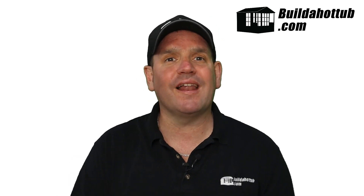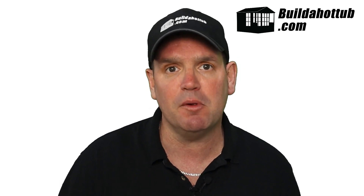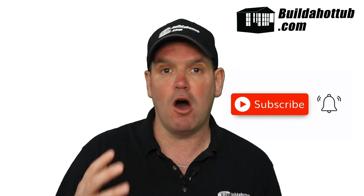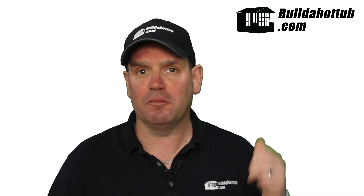Alternative number one is a stock tank hot tub. A stock tank is a metal animal feeder, and what you can do is convert these into a hot tub. On my online store I have plumbing kits, diagrams, guides, and loads of information on how to do this. When you do it, it can look really cool — a modern feel, perfect for Airbnbs to set yourself apart from the competition. So my first alternative to buying a hot tub is building a stock tank hot tub.